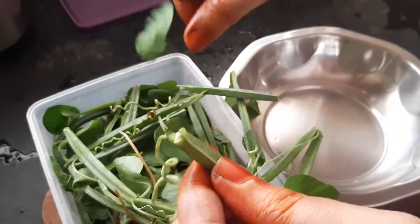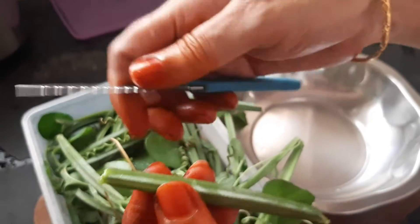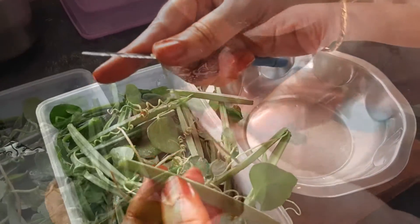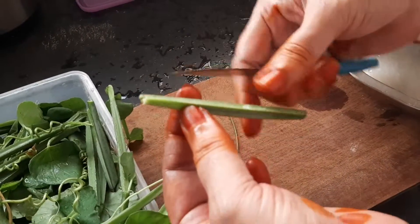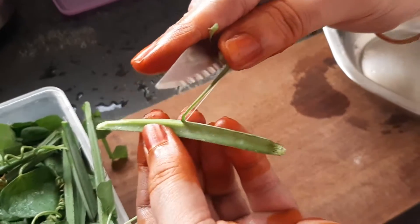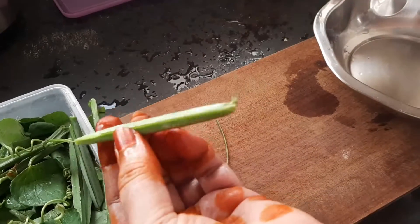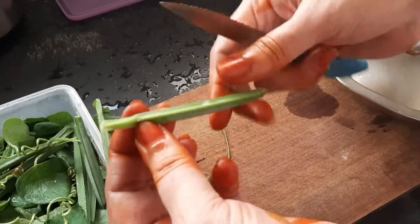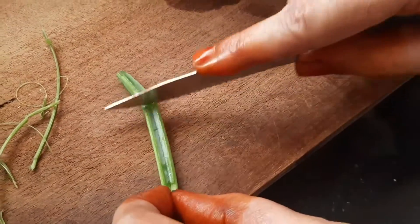Let's cut this one. Cut 4 beans in the corner. The beans are soft. The beans are dark green. Cut 4 beans in the corner.